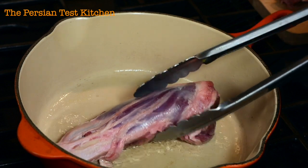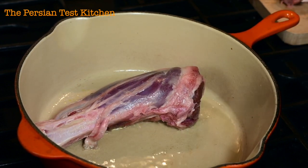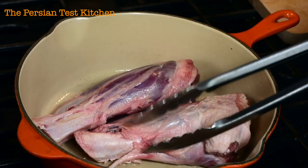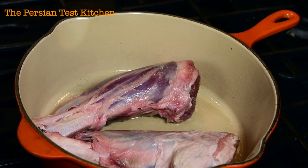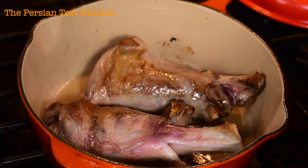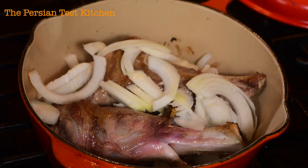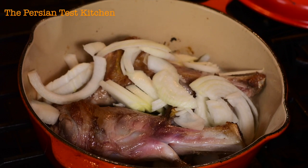I'm using a cast iron pot — anything that can hold the heat will work here, even a regular aluminum pan. Just make sure you have a lid, because we're going to let these slow cook for a while. At this point I'm just trying to get some color on each side, and once that's achieved I'm going to start piling on the onions. Just thickly cut those onions — they don't need to be too fine.